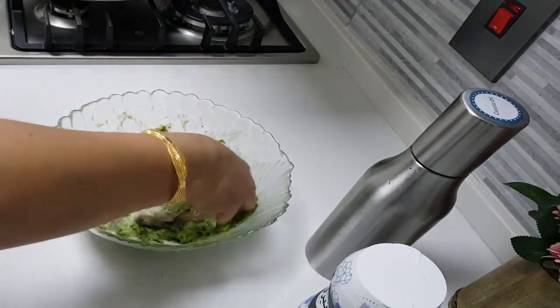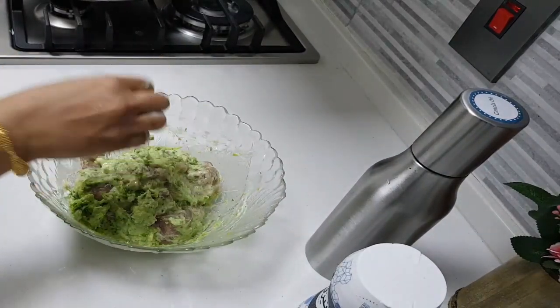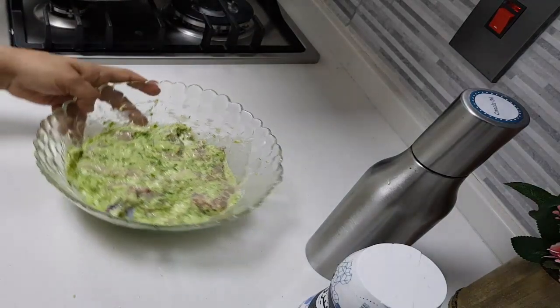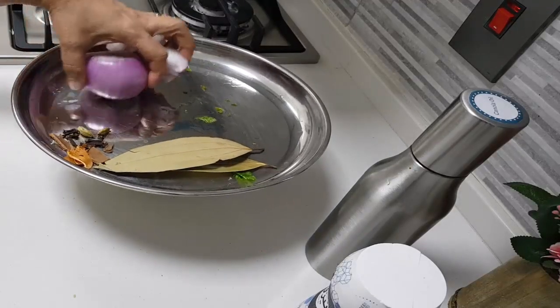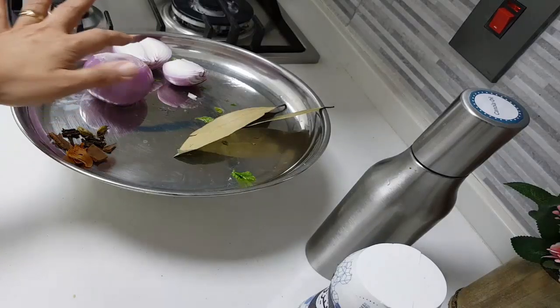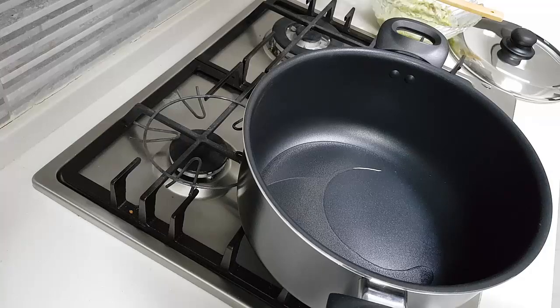I've nicely put salt and all the masalas to it. Let them rest for some time. In the meanwhile I'll slice the onions. The remaining ingredients are only the garam masala, onion, and bay leaf — the rest we have already added to the chicken.